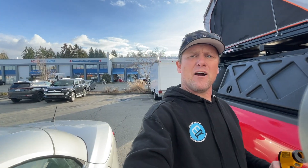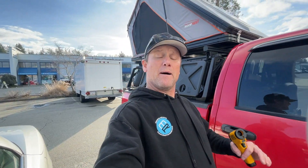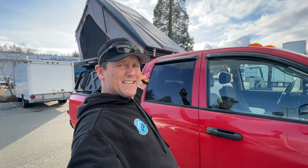Hey, thanks for tuning in. My name is Ryan and I am from Modular Racks, and today I want to have a quick conversation with you about rooftop tents, but more specifically about condensation in rooftop tents.